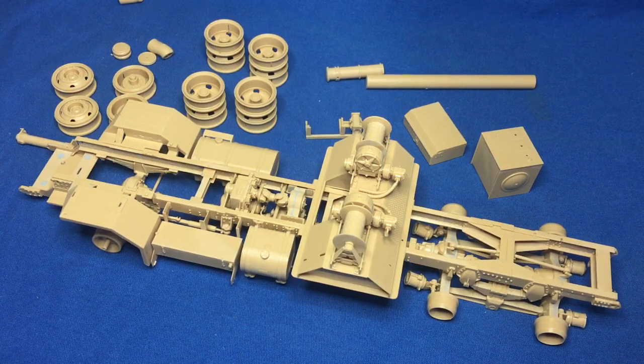It's a beautiful kit. As I said in my first part, it's covered in horrible ejector pin marks and bits of flash, but the detail is just astounding. It's really, really nice.